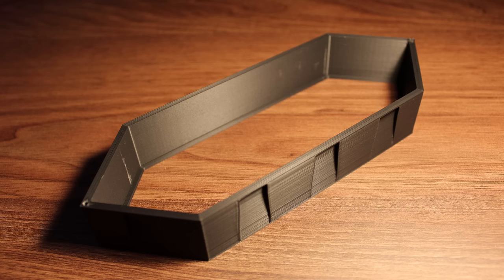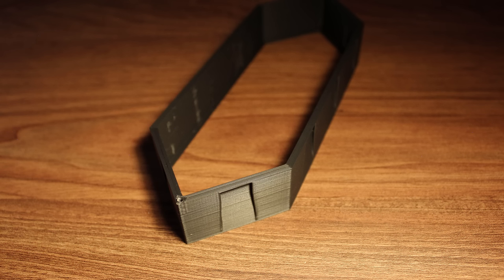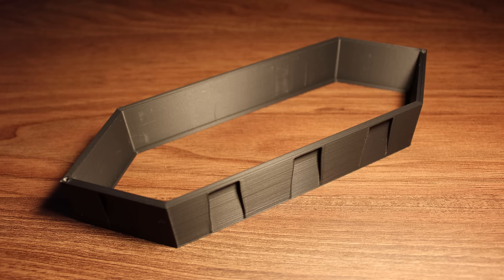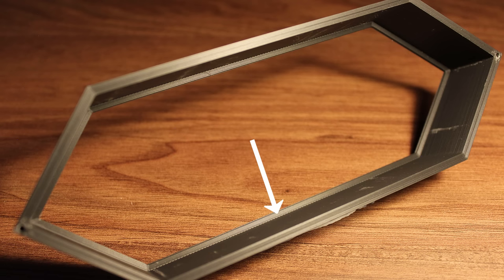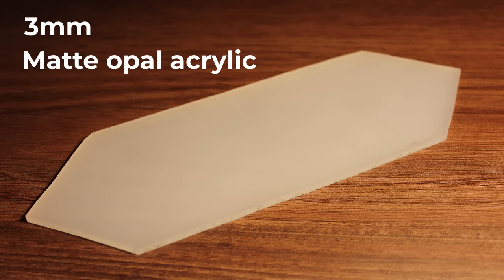This is the main 3D printed housing part that holds everything together. It's the part that has the 10 connection points around the sides, as we saw earlier, to attach the segments together. It also has a small ledge on the inside, and this is where the sheet of acrylic sits. For the acrylic sheet used, it's a 3mm thick matte opal acrylic sheet.